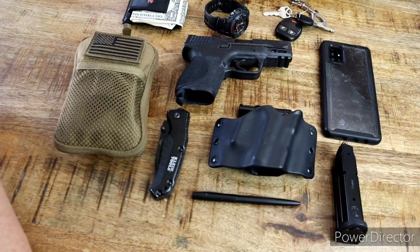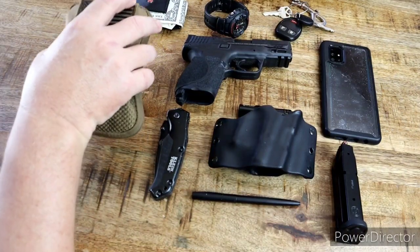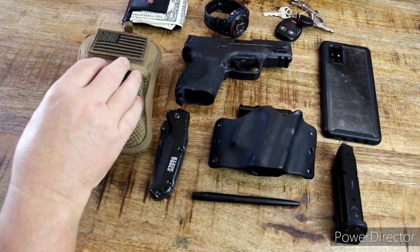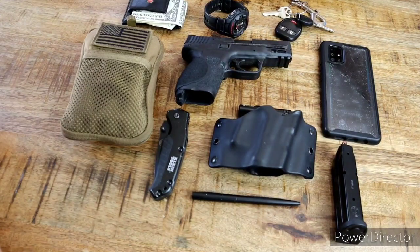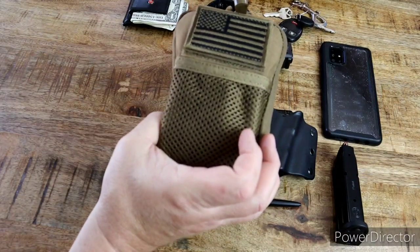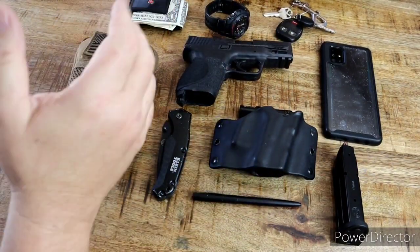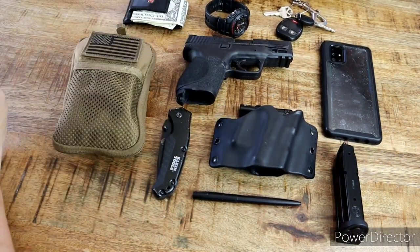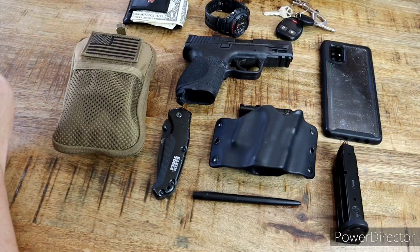I don't want to ramble too long and make this video too long, but this is what I carry every single day — to and from work, at work, at home, shopping. Some of it may not be personally on me but it'll be in my backpack in my vehicle. Think about it — do you have a little EDC bag with a fire starter? Do you have a backpack with survival items? Maybe you should start thinking about what you're carrying and what you're not.